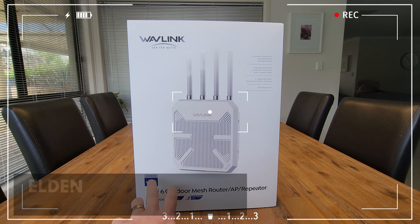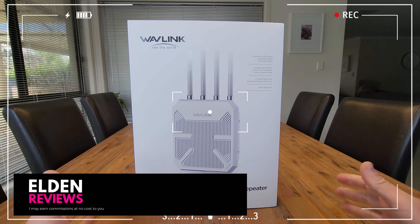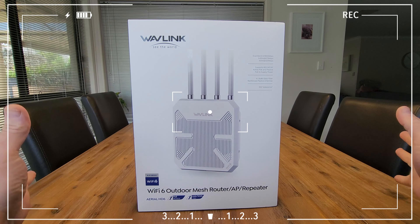Today we are looking at the Wavelink 8x1800 Wi-Fi 6 outdoor router. This is a mesh router, an AP or a repeater — a really versatile unit that you mount outside to boost your internet signal.